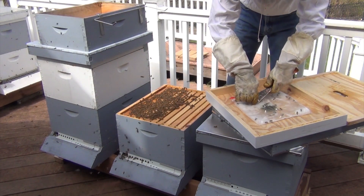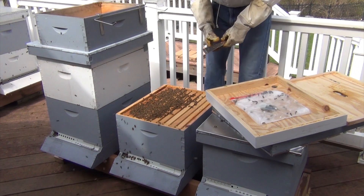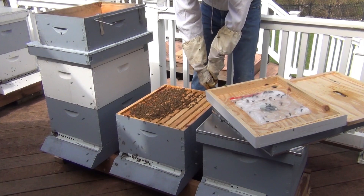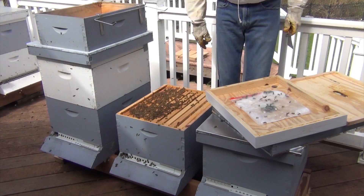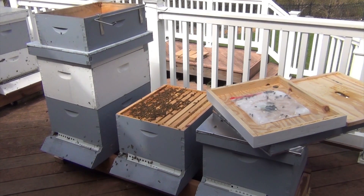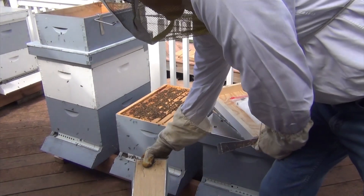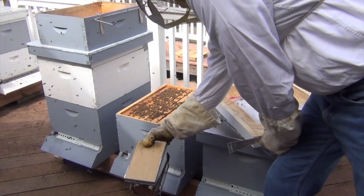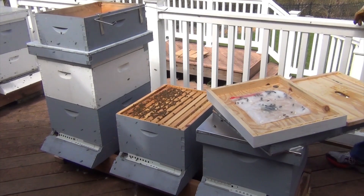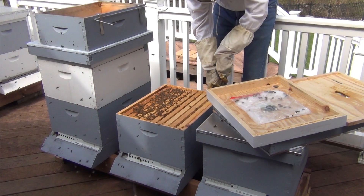They're going to panic a little bit because I'm moving this around, but they'll be okay. Mostly what I wanted to check was to see how full this box was and if they needed another room. I just realized I left my smoker over here — I got so excited to make the video that I forgot to mellow them out a little bit, so it may be too late. It may not help much now.